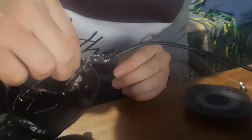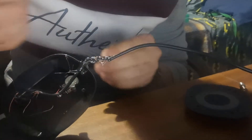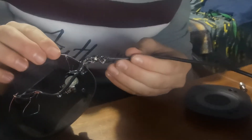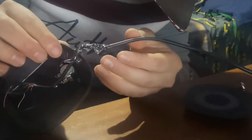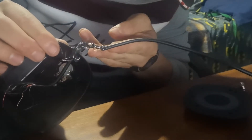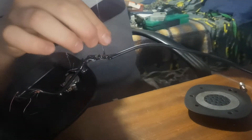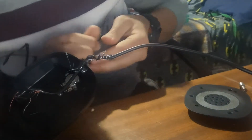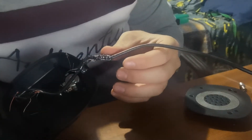One thing I don't like about a glue gun is it makes these little wire strings everywhere. I made a stupid mistake — I touched the glue while it was hot and it burned my hand a bit. That's why I'm saying use caution when doing something like this.